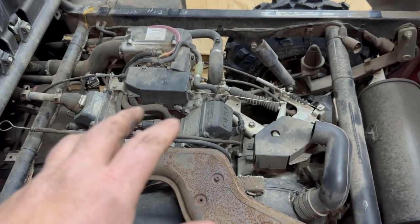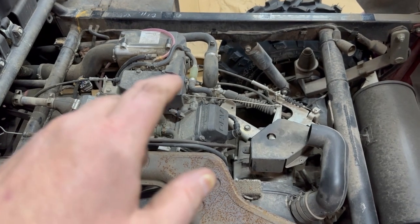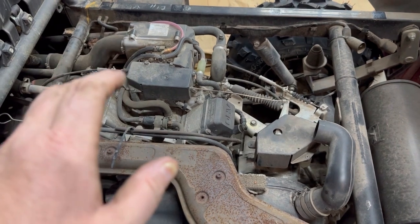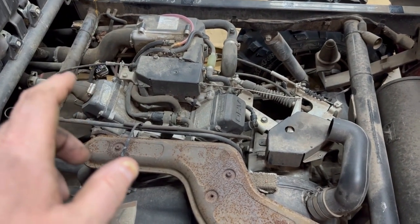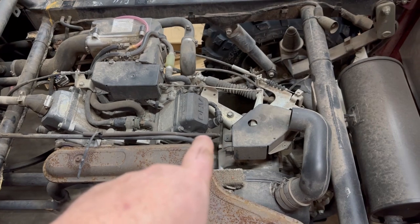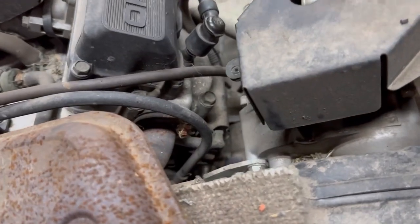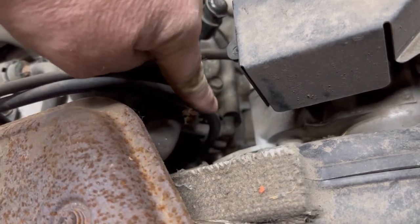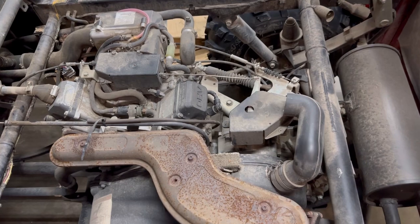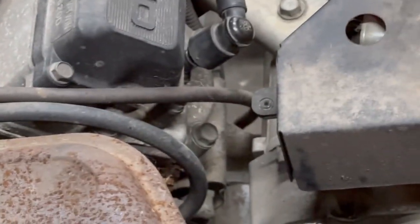I think when the igniter goes out on this FD620 it kills fire to both coils, but I could be wrong — it's been a while since I worked on one of these. We're going to pull this coil off. It's right here, but it's so close to the transmission that it's an absolute bear to get off.